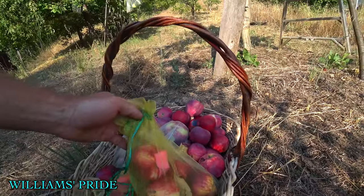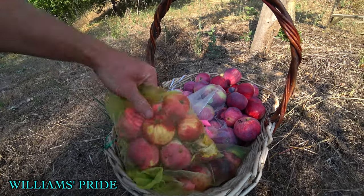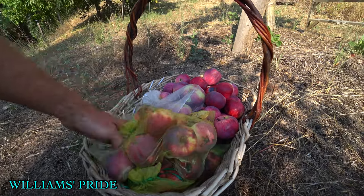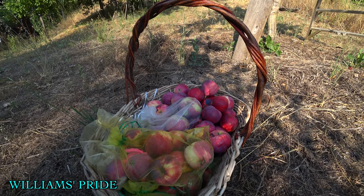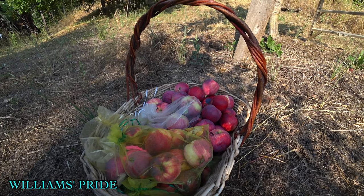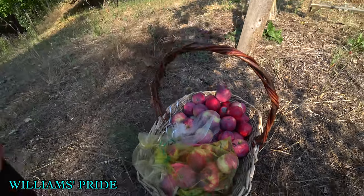All of these are cross-pollinated with specific things for breeding. Here's Wittig Pippin, a watermelon-flavored apple that's one of my seedlings. I really went all in with William's Pride this year because the seedlings I've gotten so far are very promising. In terms of breeding — especially for early apples, disease-resistant apples, and just good apples — I think this is a great parent.